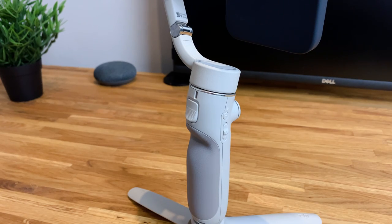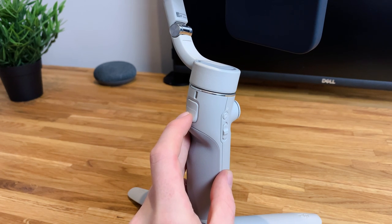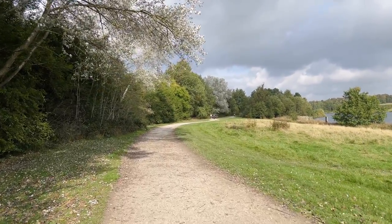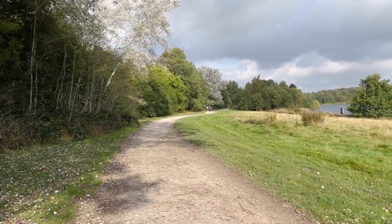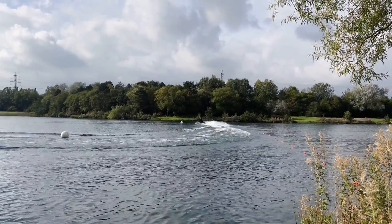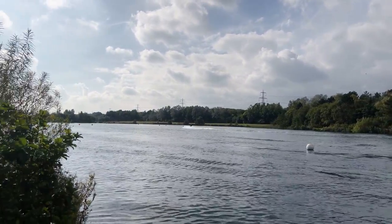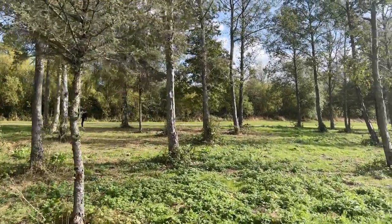Over on the back we have the trigger, which has a few different functions. Tapping the trigger turns on active tracking, and using the software it will try to identify the subject you wish to track; tapping it again turns off active tracking. Double tapping the trigger re-centers the DJI Osmo 5 back to its original position, which is really handy. Double tapping and then holding the trigger activates sport mode for faster moving shots. Finally, holding the trigger puts the Osmo 5 into lock mode, allowing the camera to stay motionless for complete stabilisation.